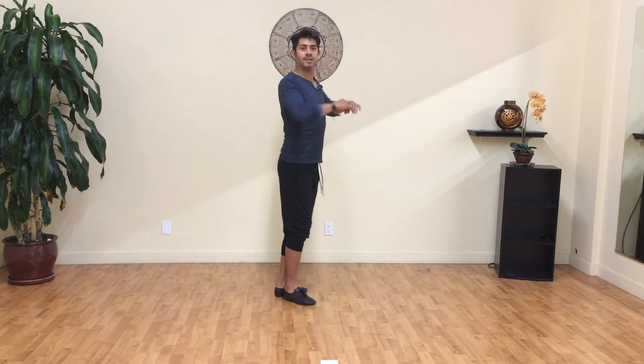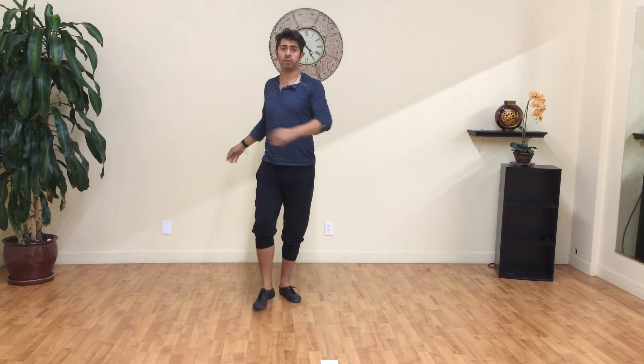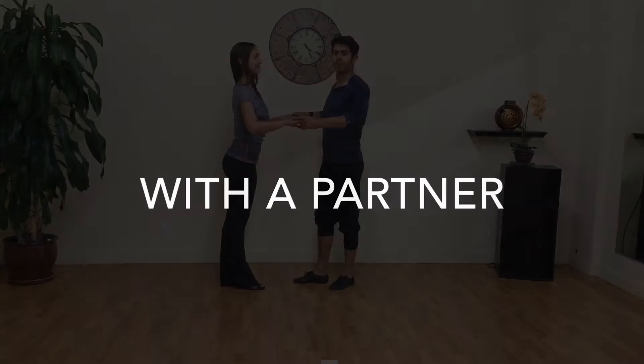When turning, that focal spot is most consistent — it is always going to be there in front of you. For the ladies, it is going to be the partner who is in front of you. For the leaders, if you are doing a double turn in front of your lady, it is going to be her — and the same thing applies for the lady.